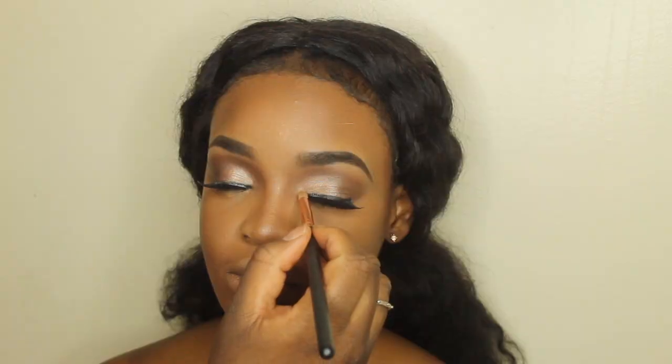I'm going to go back into my Glow Kit to take the color Snow and pop it in the inner corners of her eyes. This is what's going to make her eyes really pop.